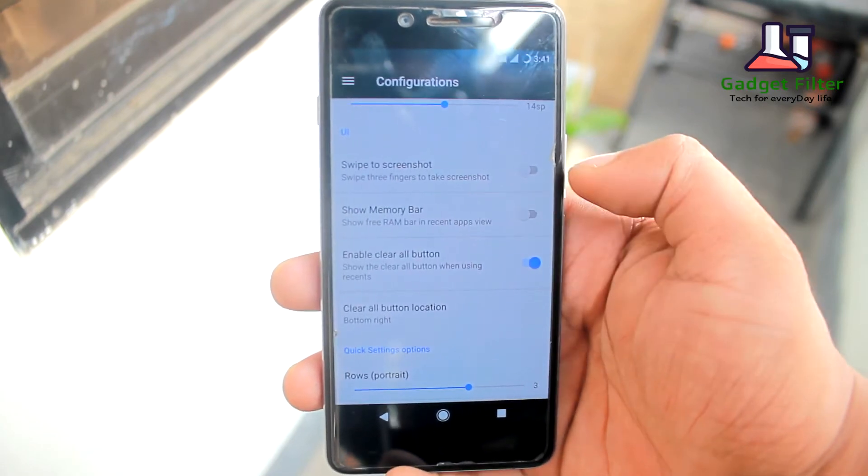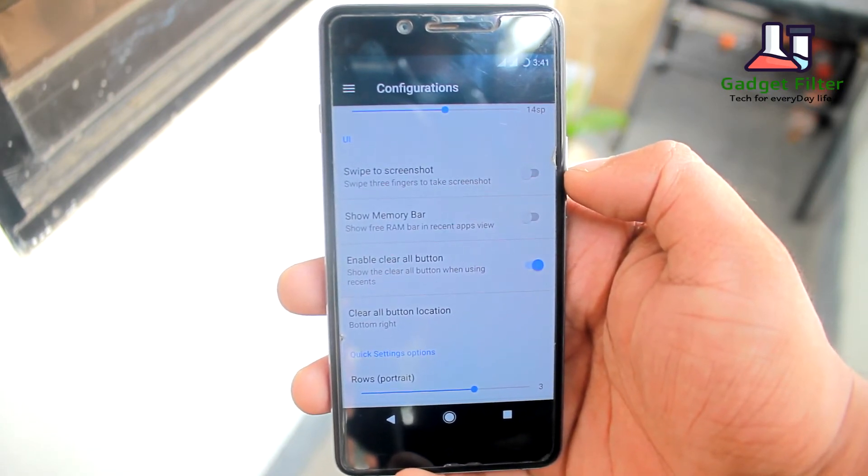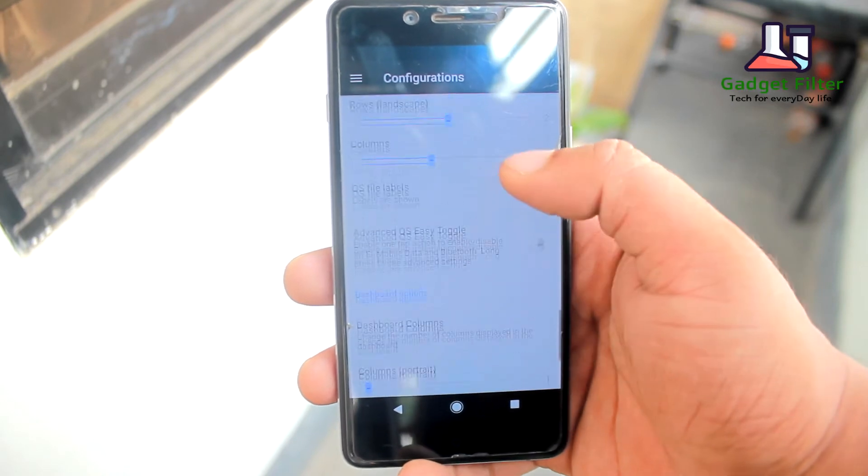Then there is UI, where you will find swipe to screenshot, show memory bar, and you can customize the quick dashboard.